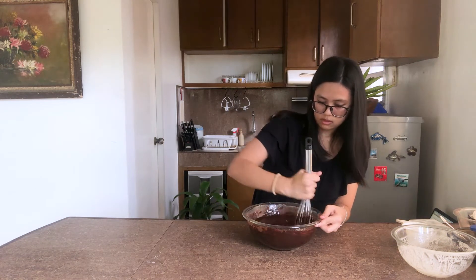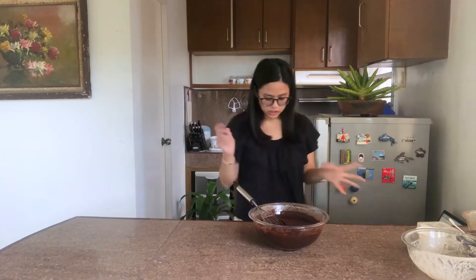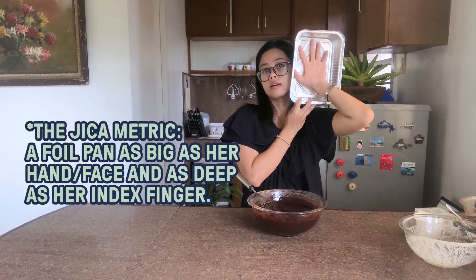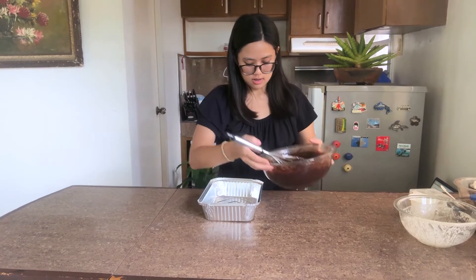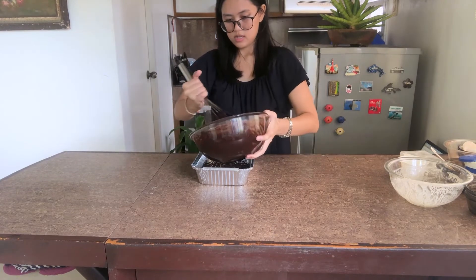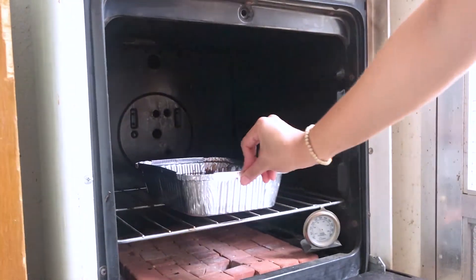I'm just going to mix it until everything looks pudgy and cake-batter-like. Just like in Big Al's, I have this aluminum foil container — I'm not sure exactly how big it is, about this big. Transfer the cake batter into the pan and we're going to put this in the oven. I've had it preheating the whole time, so we'll bake it for 20 to 30 minutes.